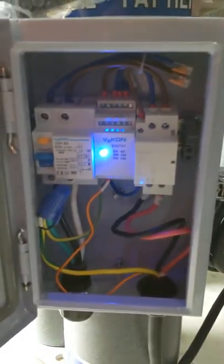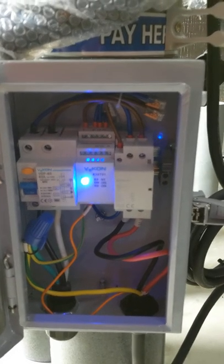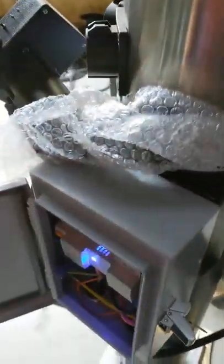Inside you've got your circuit breaker, all of your safety lamps and so forth — all UL listed components and parts assembled with a nice metal enclosure.